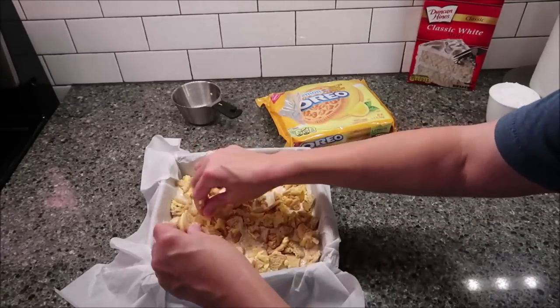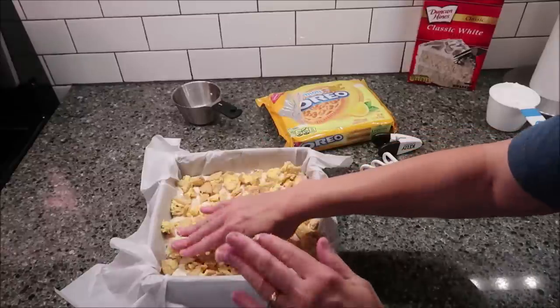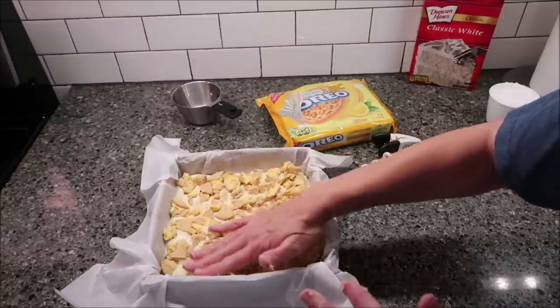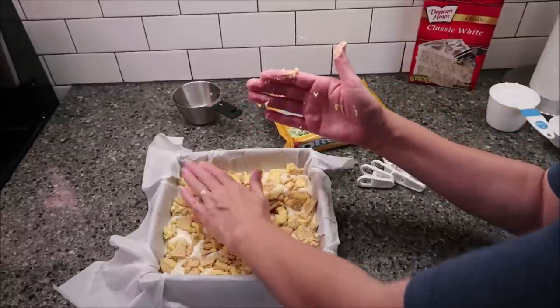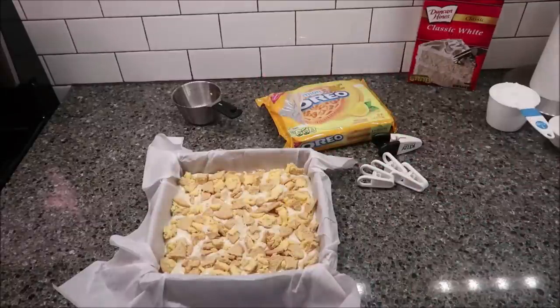12 Oreos total is what I used — you can use as many as you want. What you do is take these and press them lightly into the batter, and these are going to bake for 25 minutes and then we'll be back.